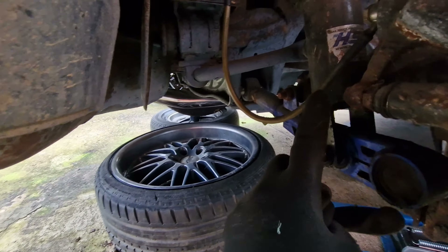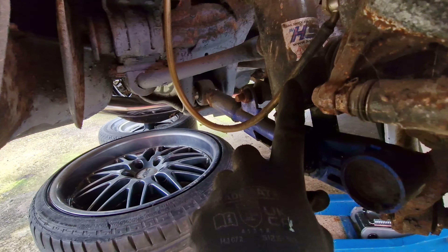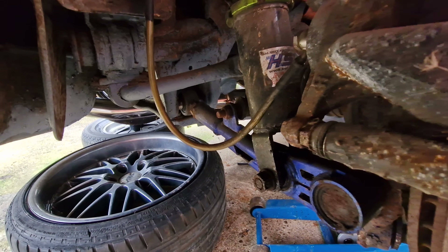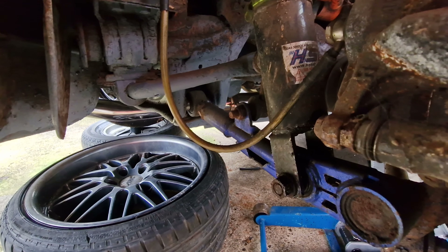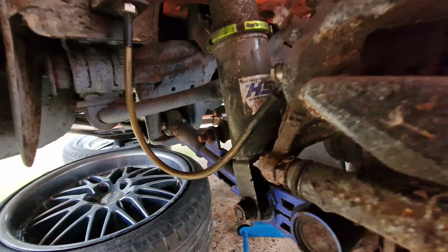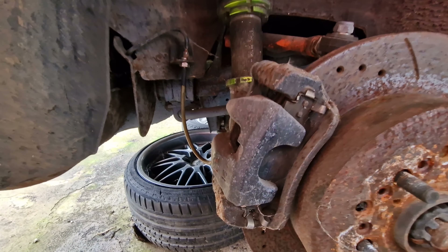Unfortunately we've got a brake leak from here — just the connection over here, it's got a slight tear. Once we press the brakes you can see the leak right there. So we are going to have to change this brake pipe. It is one of the braided brake pipes and we have got a new one.